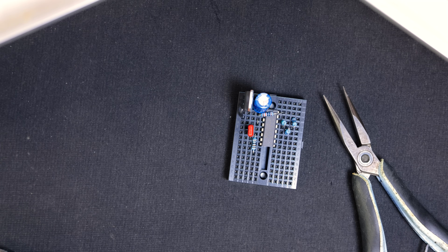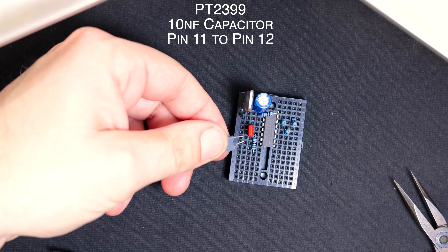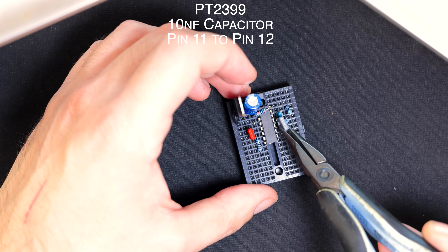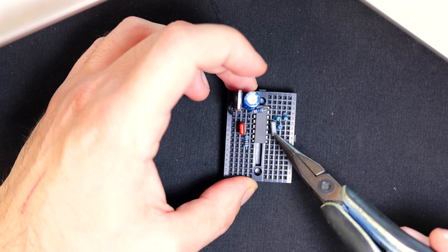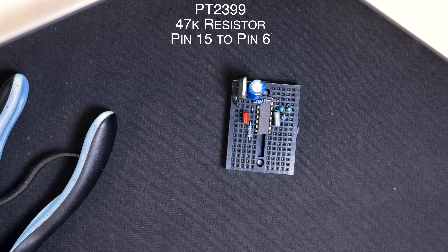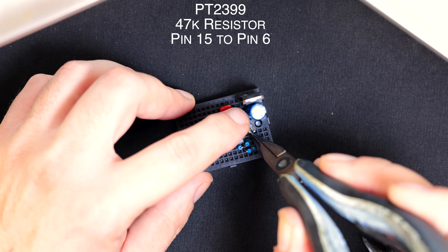Now we need a 10nF capacitor — we're actually almost done by the way. This goes between pin 11 and 12. You're going to want to cut this one down again and because these pins are really close, I sort of bend the leg in just a little bit. That filters out a bit of high frequency. Then we've got the modulation resistor — that's a 47k and that is going from pin 15 to pin 6. I'm going to lay this one over the top.